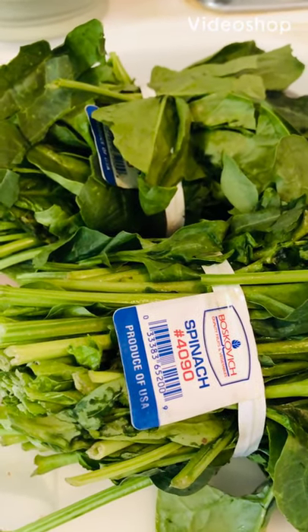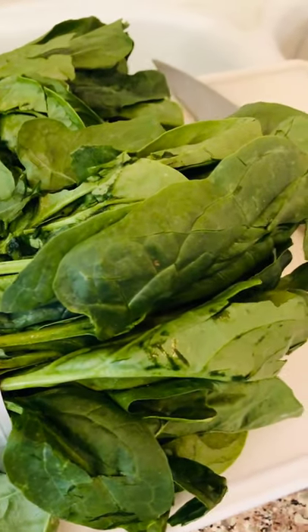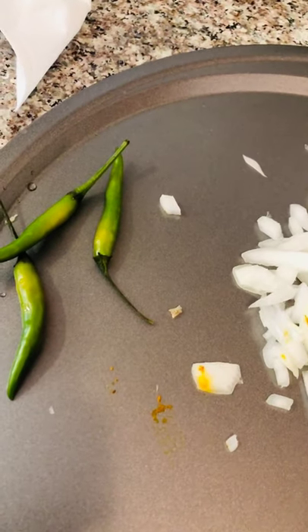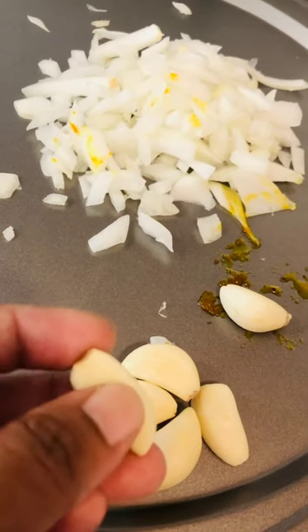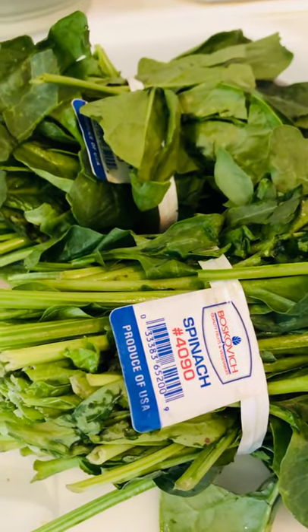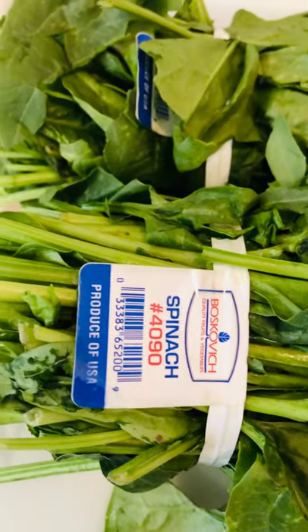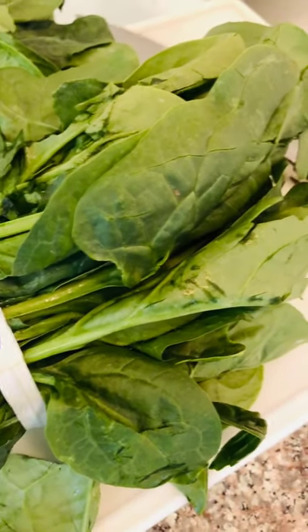Hey, assalamu alaikum, this is Sanjida Jahan, welcome to my channel. Today I'm gonna cook spinach — this is one of my favorite veggies and I'm gonna add just a few items: onion, three green chilies, and a few others. As we know, spinach is a very healthy veggie. It has a lot of vitamins — A, C, and K — which are very good for our health.